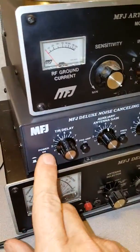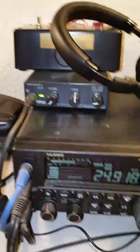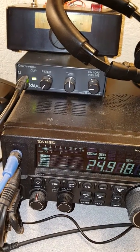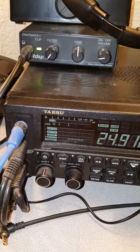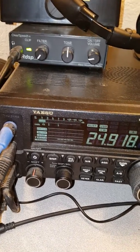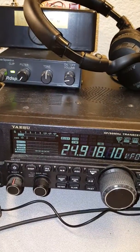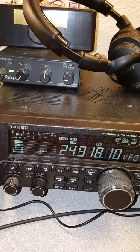I'm going to turn the power off to the MFJ — we've got S9 plus 10 noise. Turning it back on, we're down to S2 to S3. This made all the difference between operating and not operating because I simply couldn't hear anything on 12 meters. I was also having problems on 15 meters and 10 meters, but the auxiliary antenna works well on those bands too and I can reduce the noise to S3 or below.